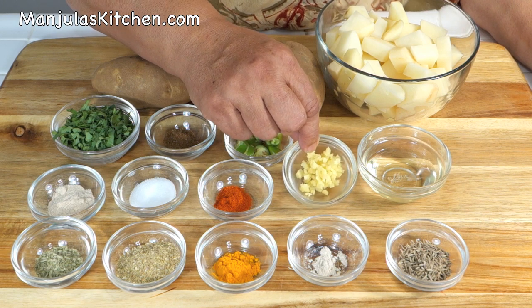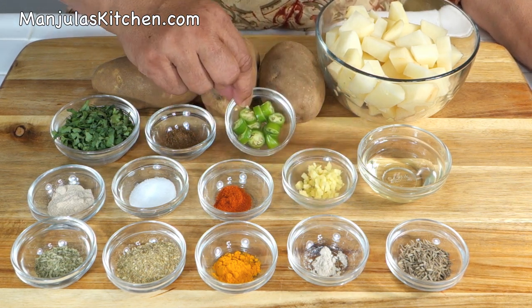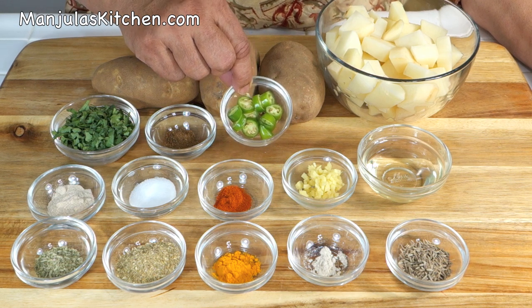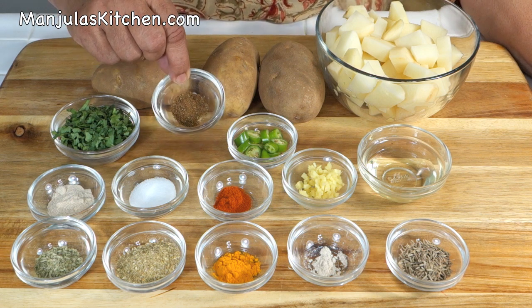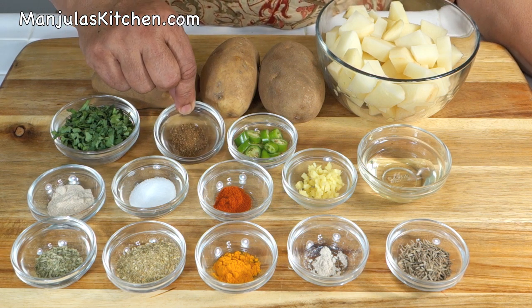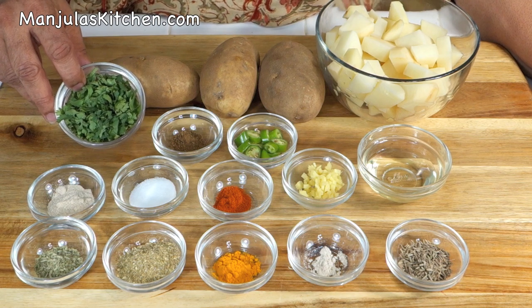We also need 1 teaspoon of finely chopped ginger (adhrak), 1 green chilli finely sliced, 1/4 teaspoon of garam masala — available in Indian grocery stores — and about 2 tablespoons of chopped cilantro (hara dhania).